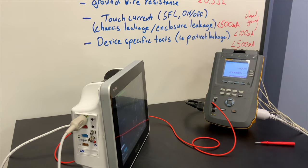We should expect to see leakage current creep up a bit as I open that earth. For lead to ground in normal polarity with open earth, we need to be less than 500 microamps. When I close the earth, we need to be less than 100 microamps. Both of those are well below what we need to be at.